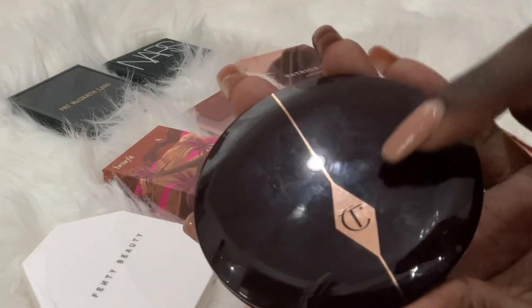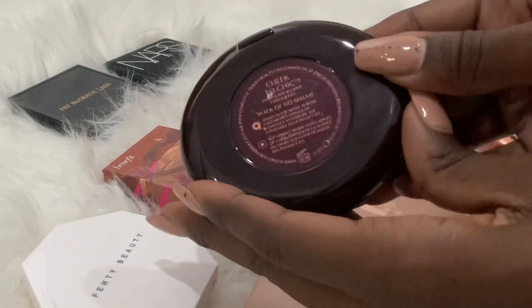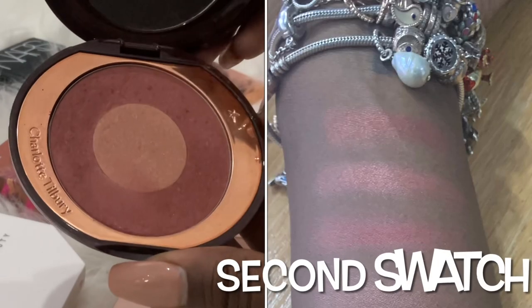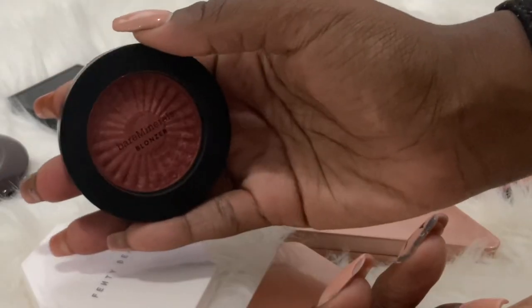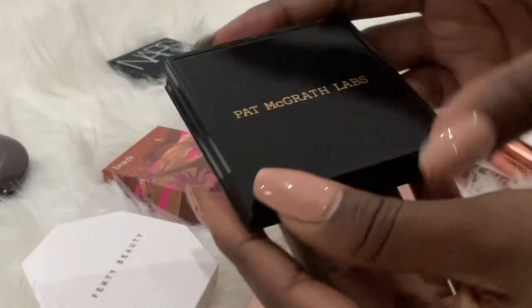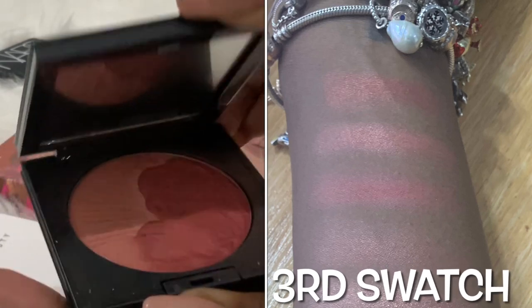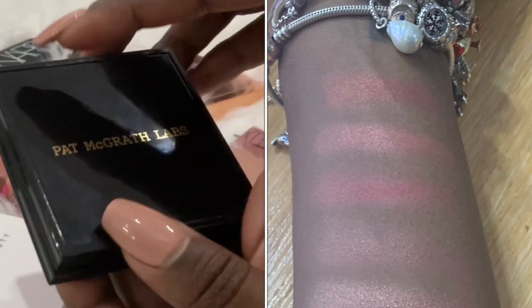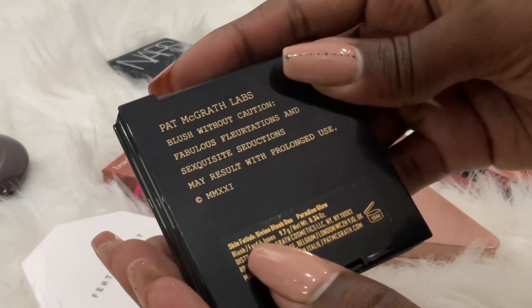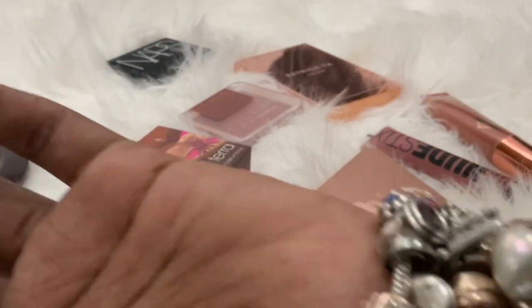The next one is the Charlotte Tilbury Cheek to Chick in Walk of No Shame — that's the second swatch on my arm. Then I have the Pat McGrath one, which is similar to the bronzer except it's more of a matte finish instead of sparkle. That's what it looks like, and this one is the Paradise Glow — that's the third swatch.